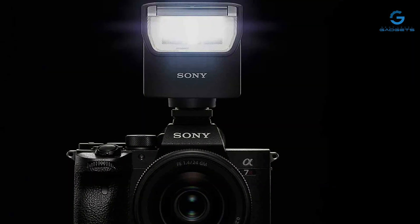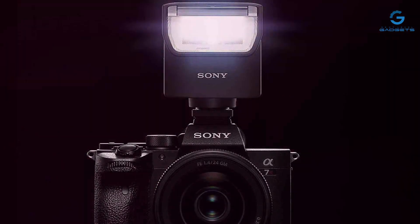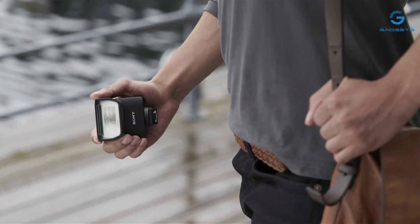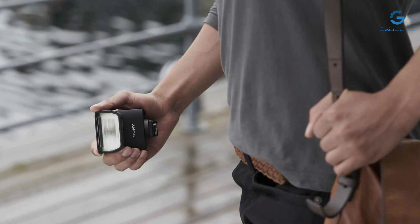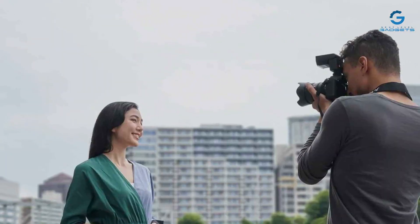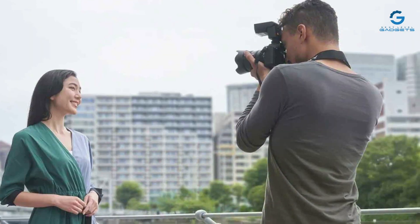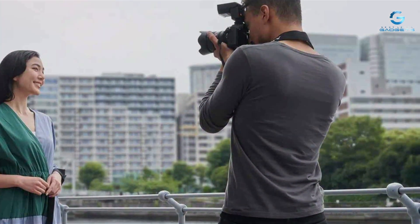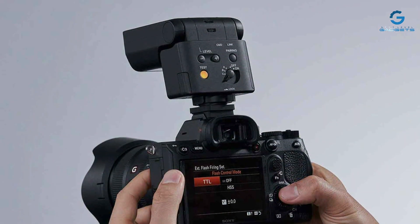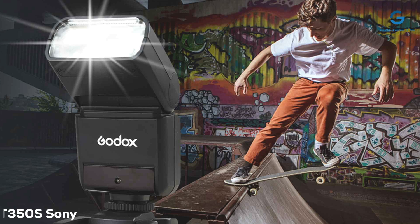Usability is also a key focus, with an intuitive interface and easy integration with your camera's settings. This flash supports both high-speed sync and wireless functionality, giving you the flexibility to craft the perfect lighting for any situation. The Sony HVL-F28RM is a testament to the effectiveness of using a flash designed to work specifically with the camera. Its reliable performance ensures consistent exposures and beautiful lighting in every shot, and its ability to function as both an on-camera flash and part of a wireless setup makes it incredibly versatile.